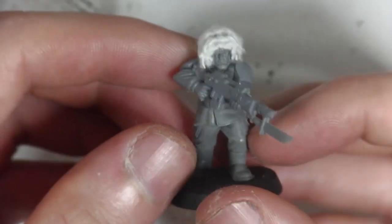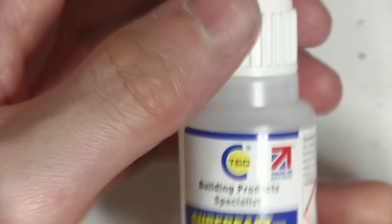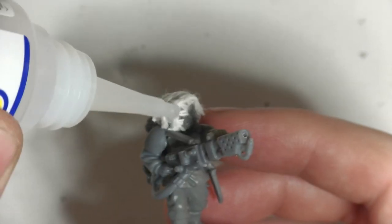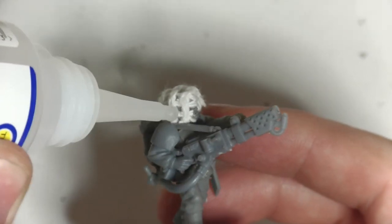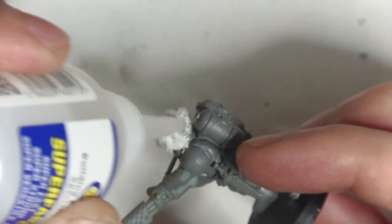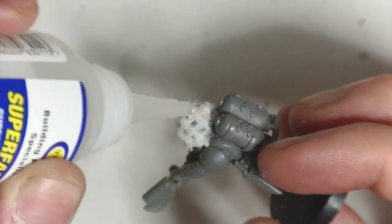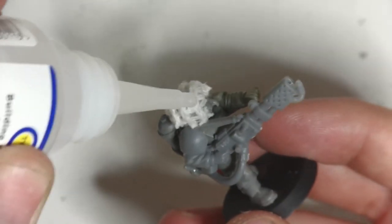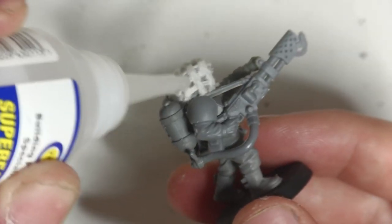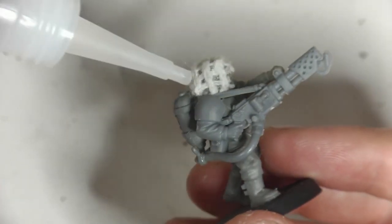Once the heads are glued in place and secure, it's time to crack out the thin super glue. The material from the dishcloth will soak it up, so get your glue and dab it all over the helmet scrim. This will soak into the material, and when it dries it will be rock hard and ready for paint. I tried this with the gel glue and it didn't absorb anywhere near as easily, and it did actually start to obscure the detail and bridge some of the gaps, so it wouldn't look as good.